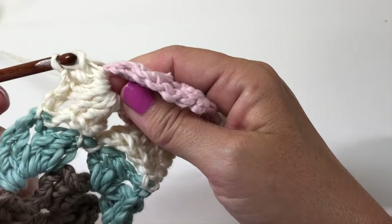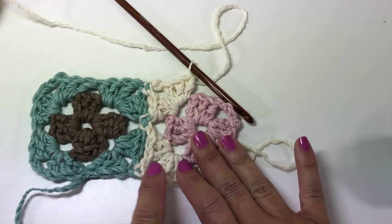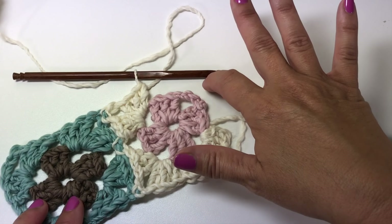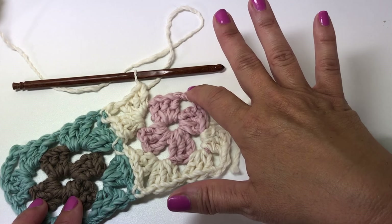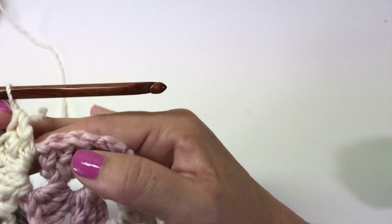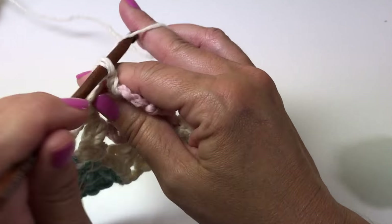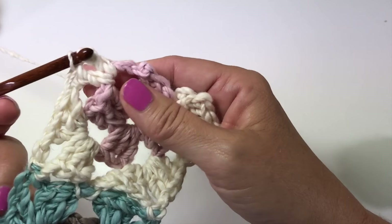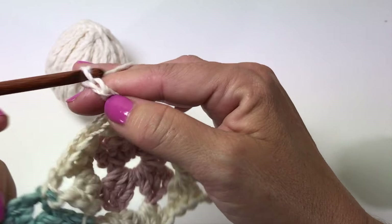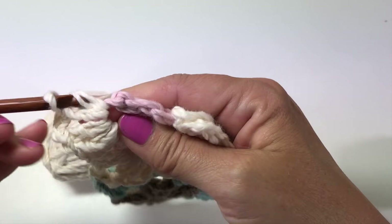Now we're going to slip stitch into the space between the two corners on the adjacent motif to join it on the side. There's no stitch here, but we slip stitch right into that big space between this set of three double crochets and this set. Insert your crochet hook into that big space and just pull the yarn all the way through for a slip stitch. Now we've joined in this side in two places.